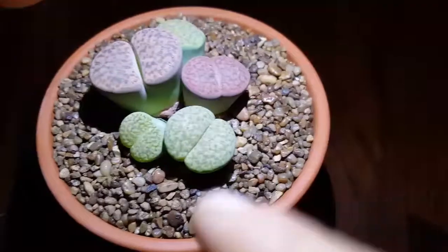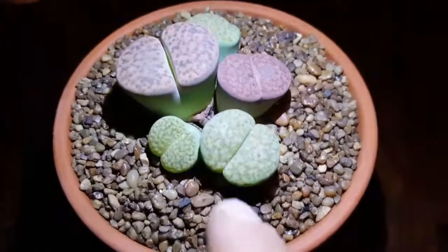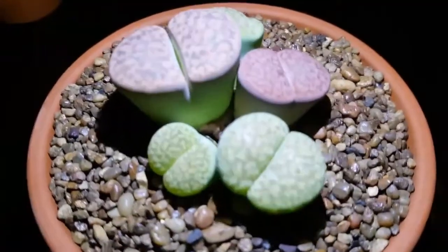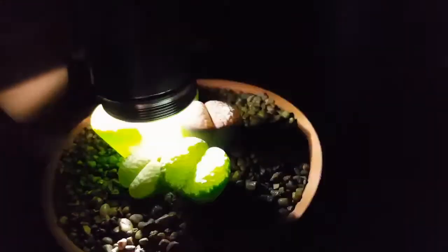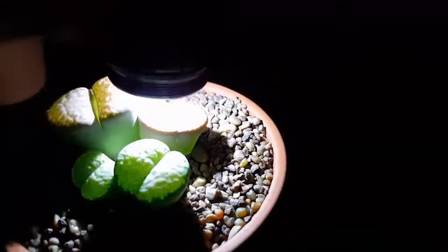Now if you actually put your light to these plants, it actually glows a little bit. See, check it out — that actually looks pretty awesome. You add some light to it and it actually glows, which is really cool.